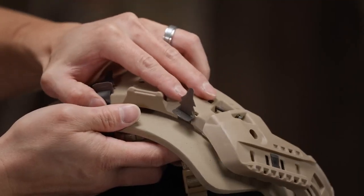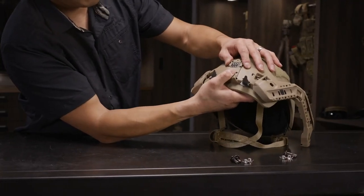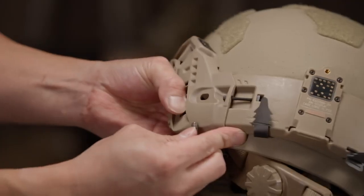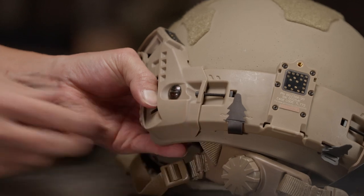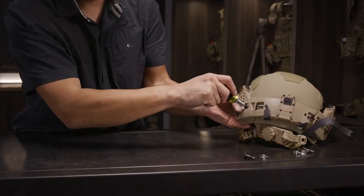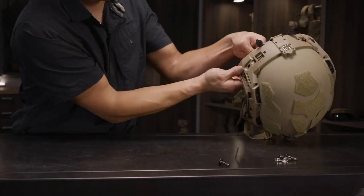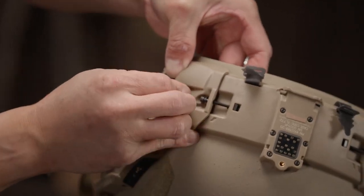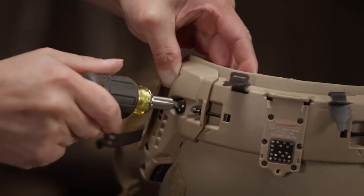Gently push the cables in place and we can begin to mount Rail Link to the helmet with the proper length ballistic bolts for the FAST helmet you're mounting Rail Link to. Insert the bolt through the Rail Link system and through the helmet shell into the retention system T-nut. Start with the rear bolt and just get the thread started — we don't want to tighten them all the way down. Then move to the next set of bolts and repeat the process. In some cases, be careful as sometimes the bolt lengths are different between the front and back.